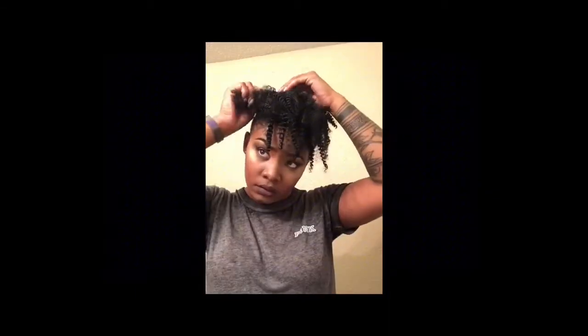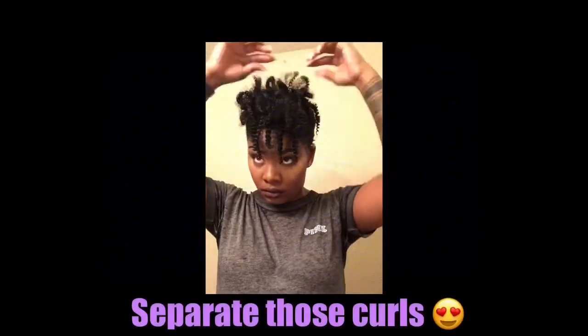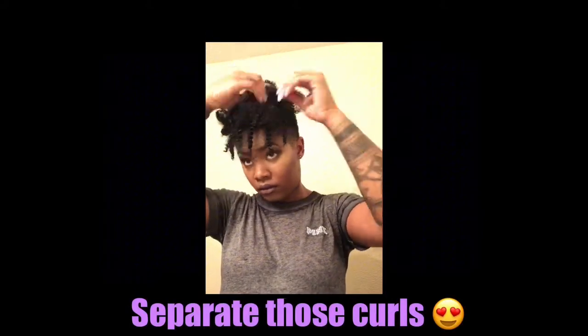After placing the clip-ins in the desired spots of my hair, I will now separate the curls just to make the hair look fuller so that I have a fuller cut.